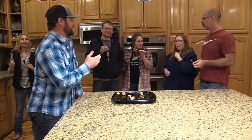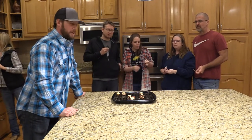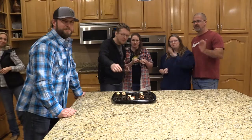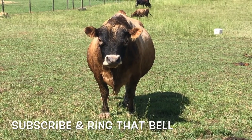Thank y'all for joining us, and I'd like to thank the Wright Farms and Kinfolk Farms of Georgia for coming by and seeing us today and sampling some of this duck meat. Thanks for having us. We will see y'all next time. Thanks again. Subscribe and ring that bell.